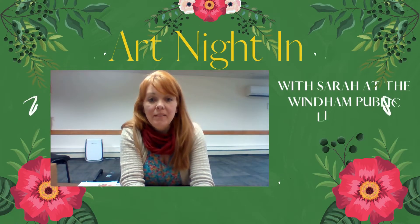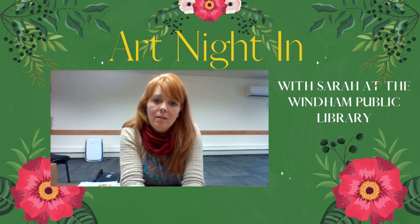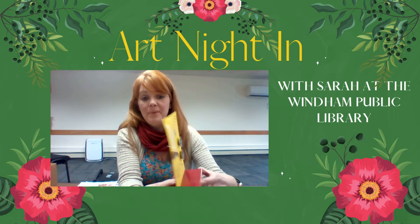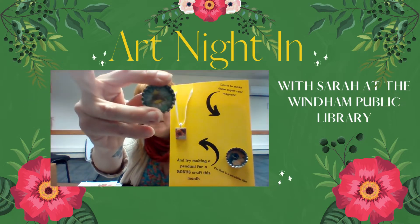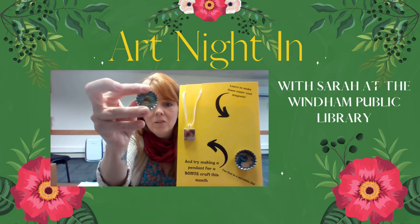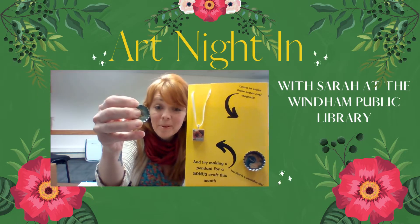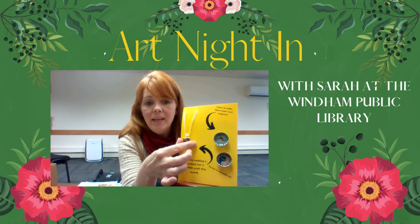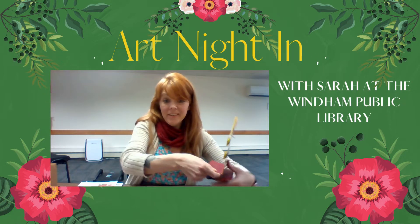Hi everyone, it's Sarah at the Wyndham Public Library and this is May's Art Night In. For this month we are going to make bottle cap magnets, and I have a bonus craft where you can make a pendant using a tile piece. These are my examples — they're at the circulation desk if you'd like to take a look. Right here is a bottle cap, and inside I did a little collage; on the back there's a magnet, and there's this stuff called diamond glaze that I put over the inside, which is kind of like resin but only one part. And here I made a pendant using a Scrabble tile piece. I'm just going to get started and show you how that works.